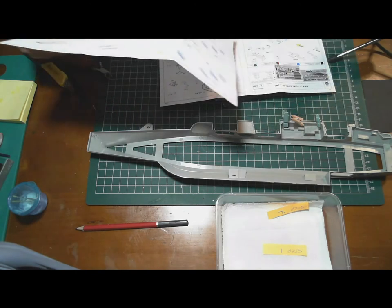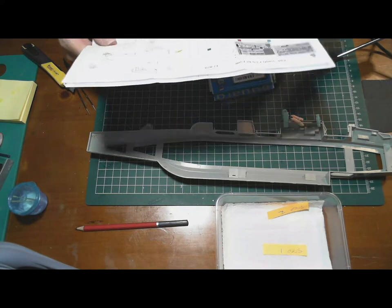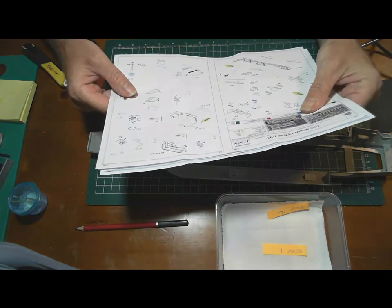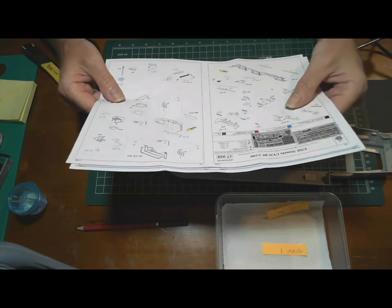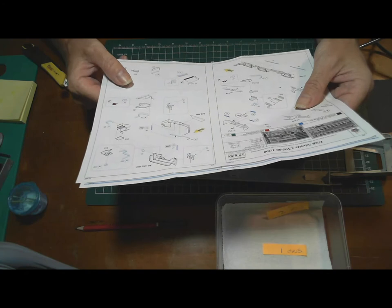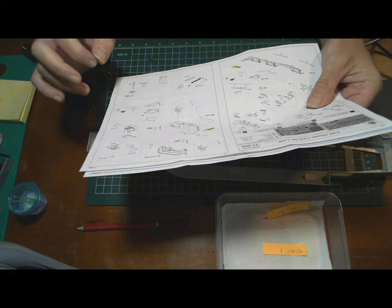Live and learn. I do think that sometimes the details of these Eduard and MK1 kits need to be more clearly spelled out in terms of exactly what model they are for.